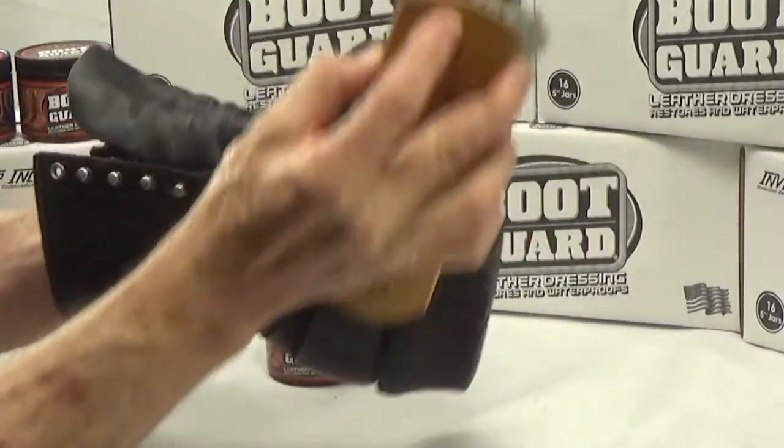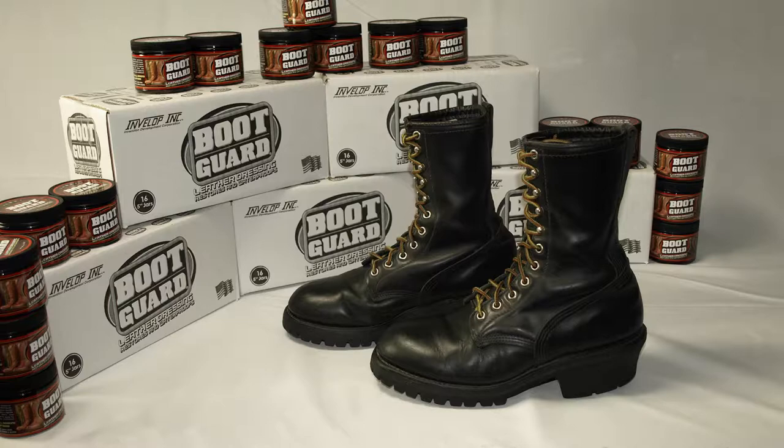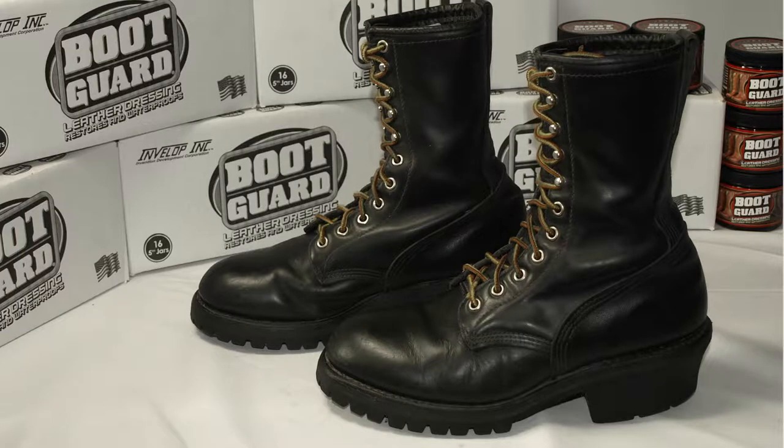Boot Guard brings back life to your boots while moisturizing and preserving the leather. Boot Guard waterproofs leather and protects against drying, cracking, salt stains, and damage to stitching.